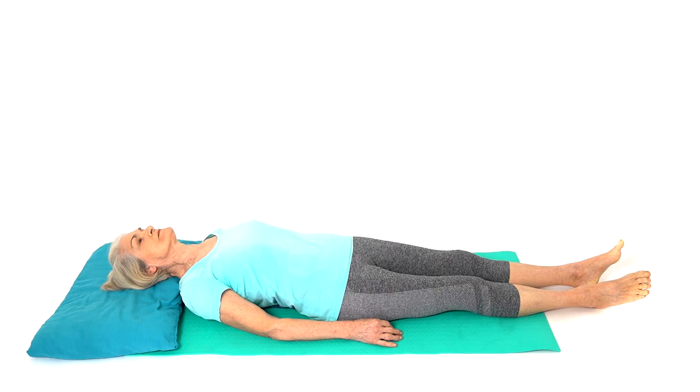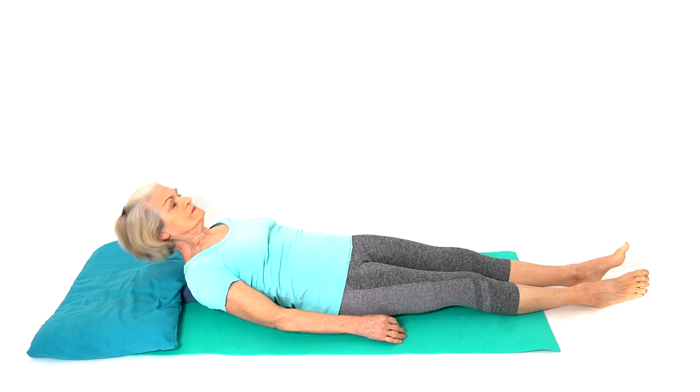If you feel more comfortable, you can also keep your legs straight. This exercise can help improve mobility to the spine and improve posture.